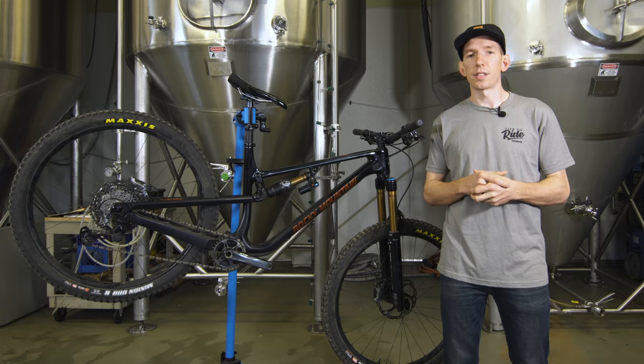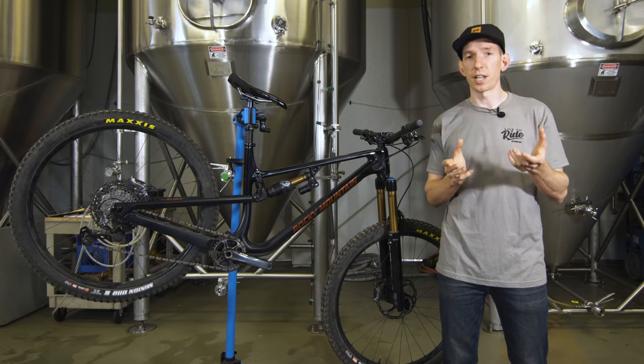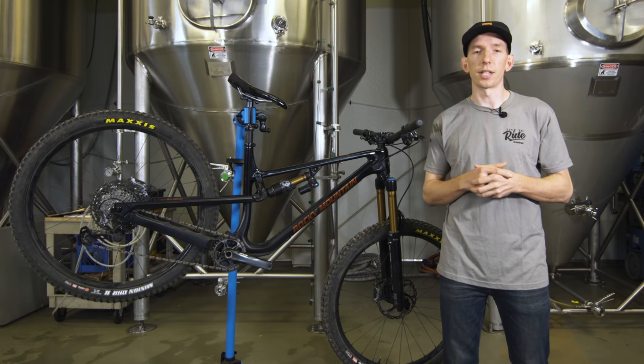The bike also has Rocky's Ride 9 system, which allows you to adjust the geometry as well as the suspension progressiveness. Depending on the position — and there are nine positions — you can make it have more ramp up, less ramp up, be slacker, or steeper. We'll touch on that when we get into the geometry.